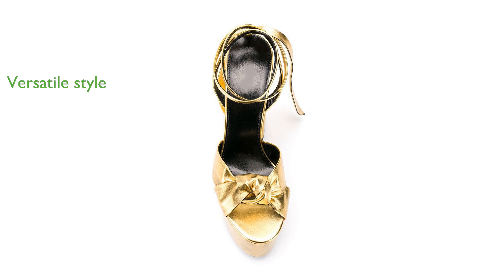From skinny jeans to elegant dresses, making them ideal for any occasion, including parties, office wear, or casual outings.